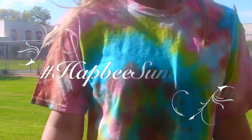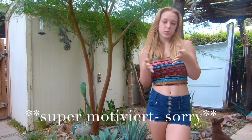Heyo guys, willkommen zu einem neuen Video! Heute mache ich mit euch Tie-Dye-Shirts. Ich dachte mir, dass das eigentlich ganz gut zum Sommer passt und ich habe irgendwie noch kein deutsches Tutorial dafür gefunden. Also dachte ich mir, mache ich das jetzt einfach mal auf Deutsch, und dann wünsche ich euch viel Spaß.